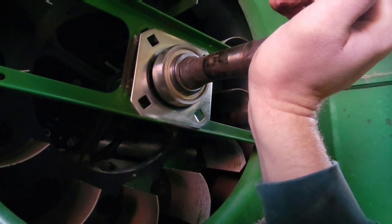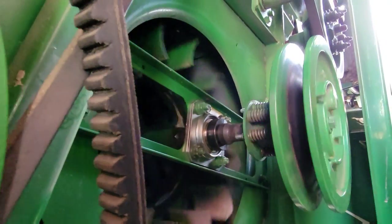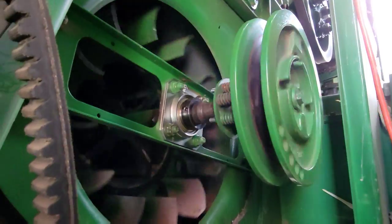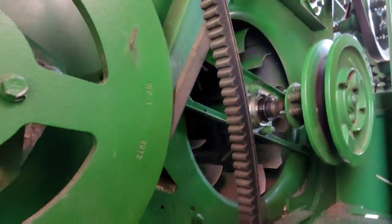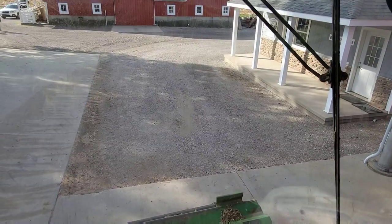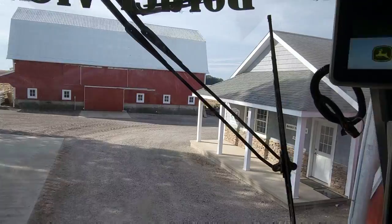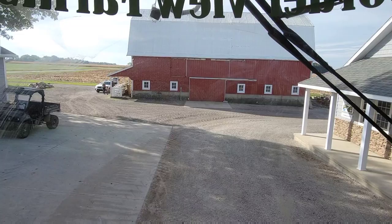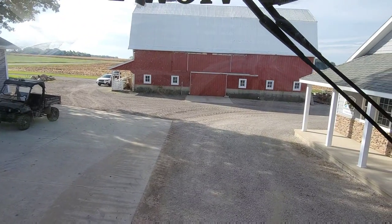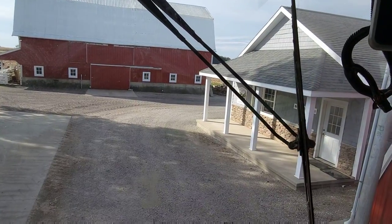Our combine parts are here, so we're working on getting it put back together. This should go relatively quickly. I think we got it — that should work. We're just going to get the belt put back on and get it tightened up right. I believe we have it all back together. We're going to pull out in the field here by the farm and run it just to make sure everything's working all right, especially since the field we're going to is right on a main road — not a good spot to test stuff.